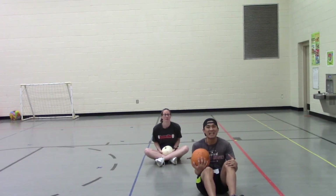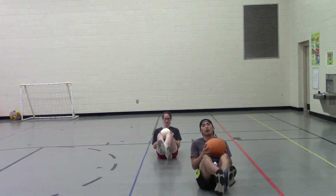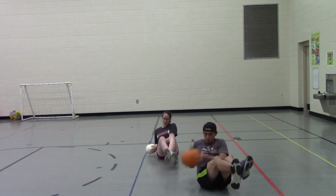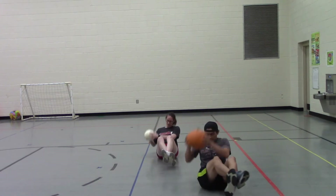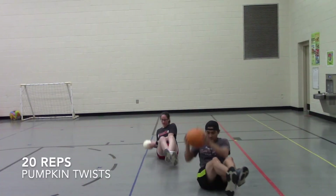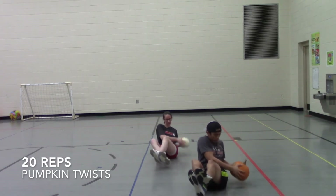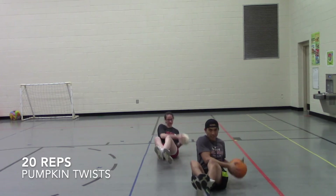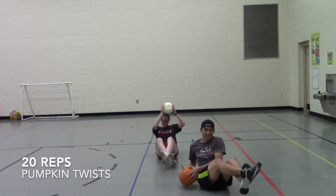Let's do 10 on each side — 20 total. Feet up, ready, set, go — one, two, three, four, five, six, seven, eight, nine, ten, eleven, twelve, thirteen, fourteen, fifteen, sixteen, seventeen, eighteen, nineteen, and twenty!